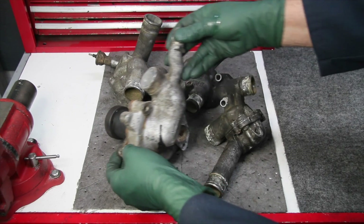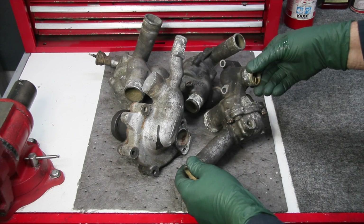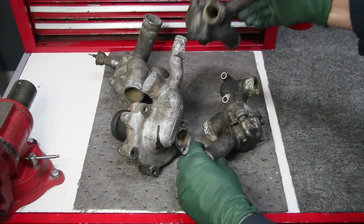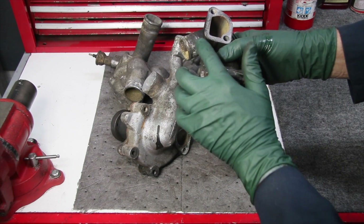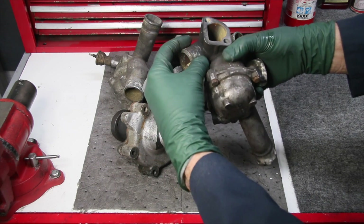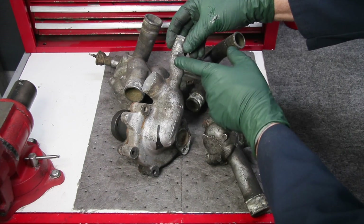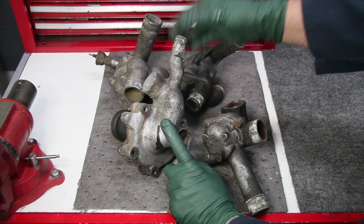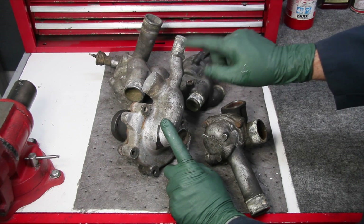I have here on my bench four old aluminum housings off various models of Mercedes-Benz. This is a water pump housing and these are thermostat housings, and they all suffer from a common malady — corrosion right where either the radiator hoses attach to these nipples or the heater hoses attach, like right off the side of this water pump housing. If you go to replace any of your radiator or heater hoses, you should be prepared to deal with this.